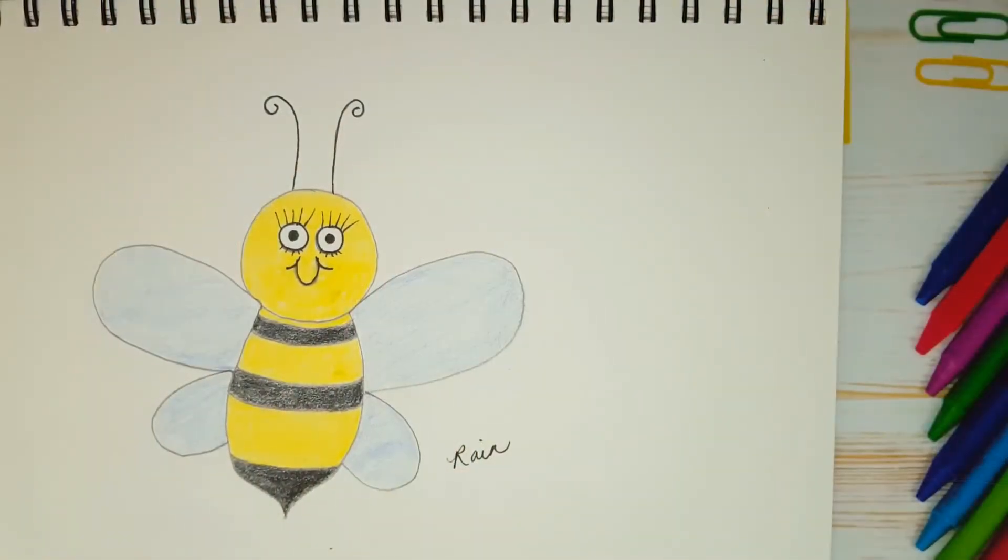Hi everyone! Welcome to Rain Francis Art for Kids. My name is Rain. In this series, Animal Farm, we draw all sorts of animals. So let's draw. Today I'm going to show you how to draw this cute little bee. Let's begin.